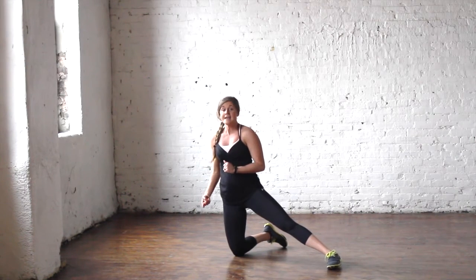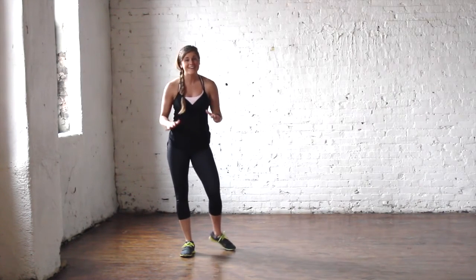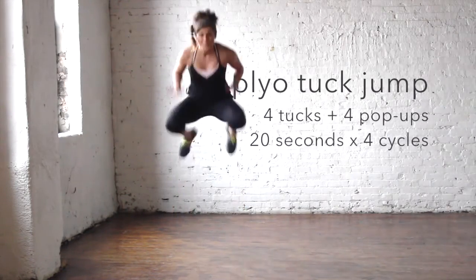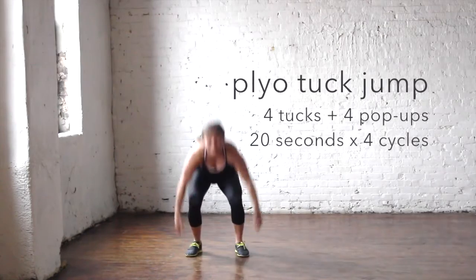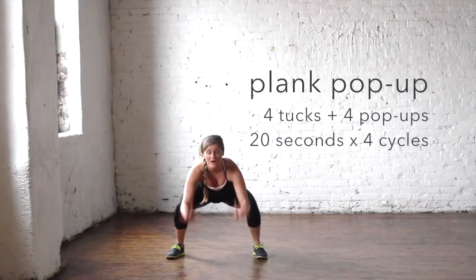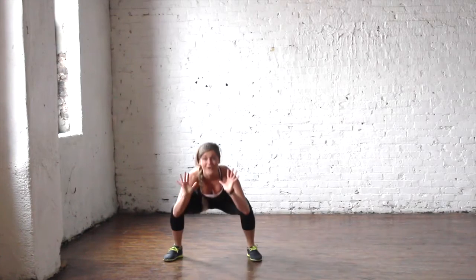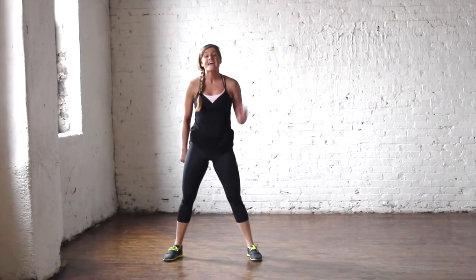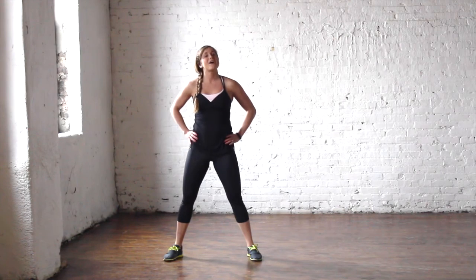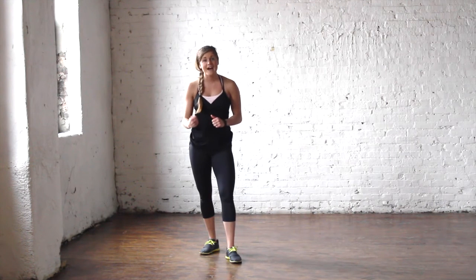Your final exercise combines four squat tuck jumps with four plank pop-outs. Squat tuck jumps look like this: one, two, three, four — take it down to the ground, hop up — one, two, three, four. You're doing that for 20 seconds on, 10 seconds off. This is an awesome Tabata workout! Cycle through, 20 seconds on, 10 seconds off, and get that heart rate up.